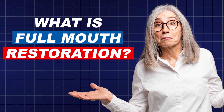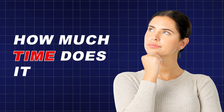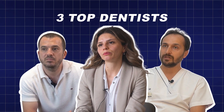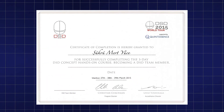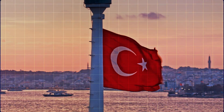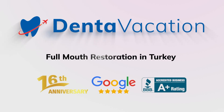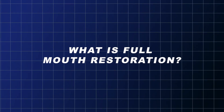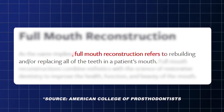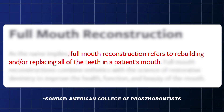What is full mouth restoration? Are you eligible for it? How much time does it take? Which type should you get? Watch on as three top dentists, all of which have their own certified clinics in Turkey, answer your questions. The process of full mouth restoration refers to rebuilding and/or replacing all of the teeth in a patient's mouth.